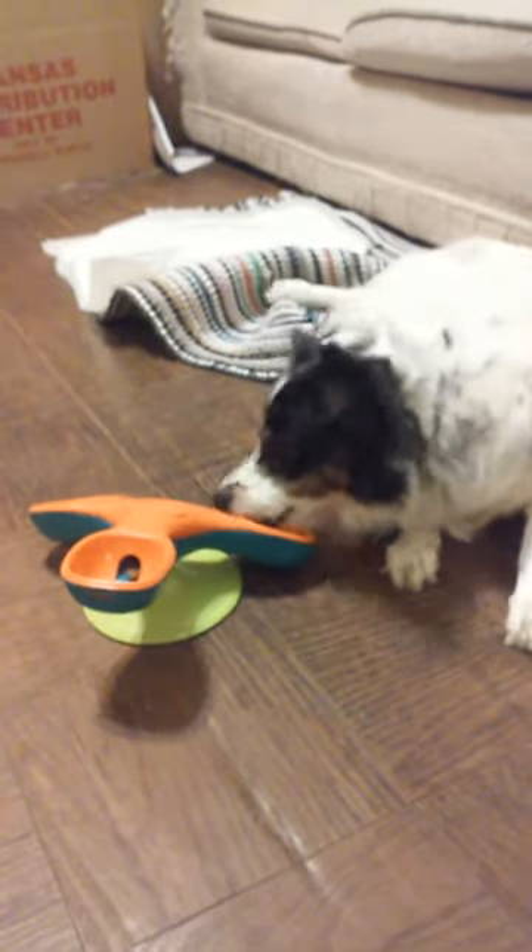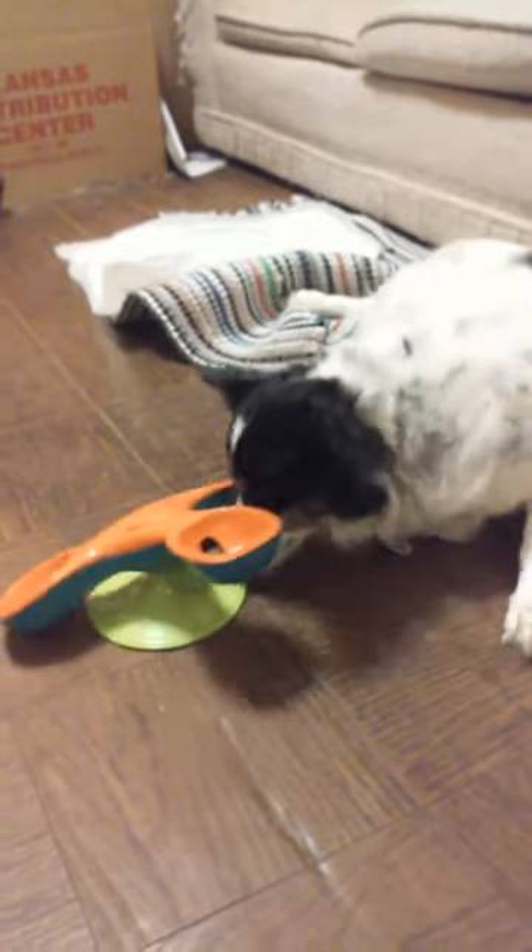Are you ready, buddy? You ready? Go! Come on, bud, turn it around. Oh, you got it. Good boy!